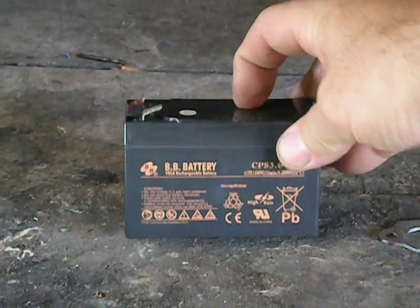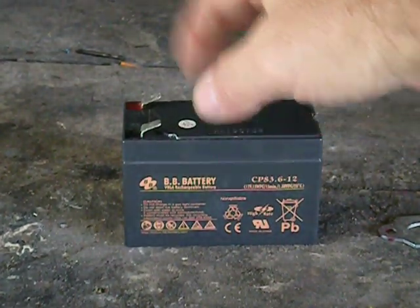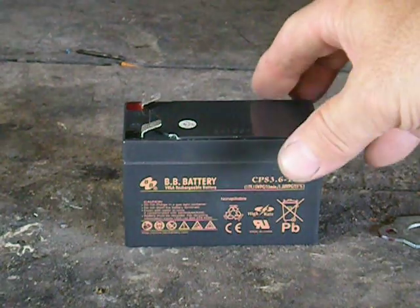I think I paid like 15 bucks for these off eBay, lasted about a year, which is why I don't buy them anymore. I use the battery I just showed in the last video. But inside of these...